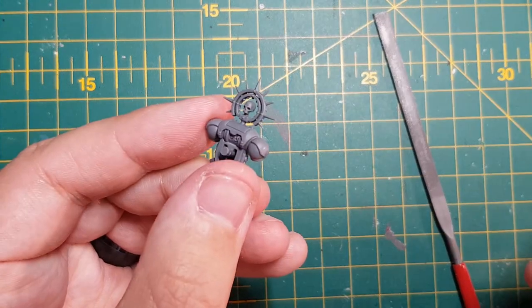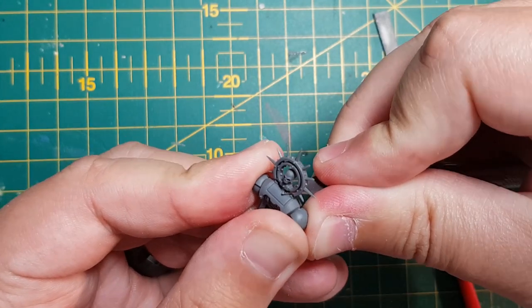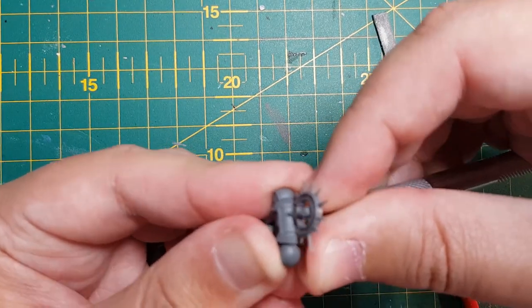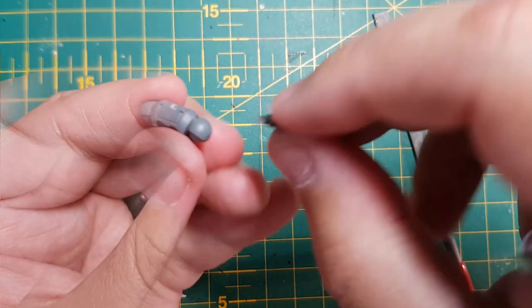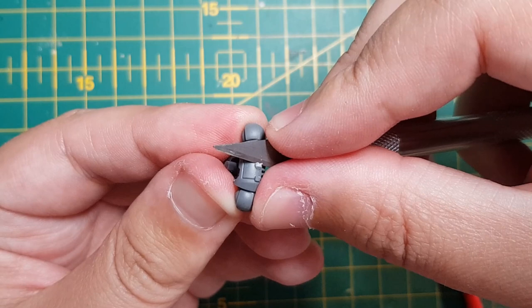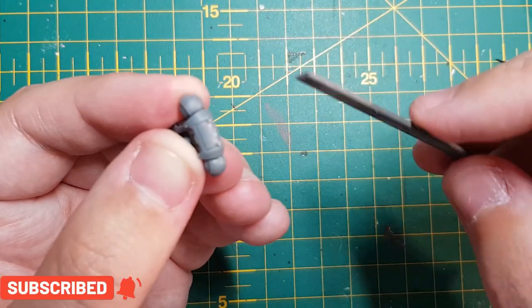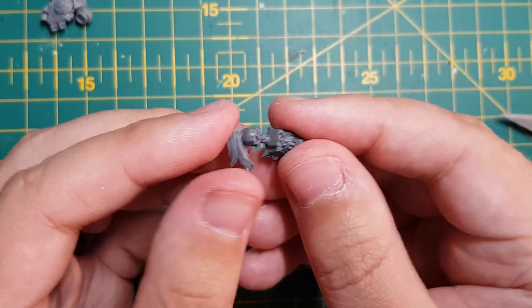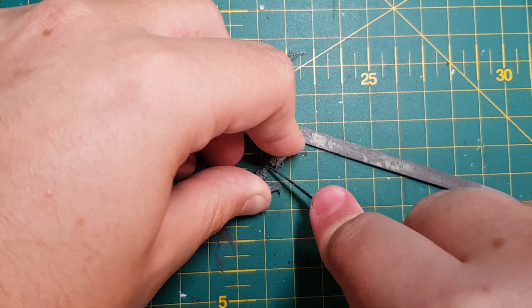This next bit is relatively easy. The iron halo on the backpack is awesome but once again doesn't really fit a White Scar in my opinion. I removed the iron halo using my hobby knife and cleaned up the separate parts. Again, I kept the iron halo to add to my bits box. What can I replace the iron halo with? Well, nothing says White Scars like a skull and a topknot. I had this orc head laying around in my bits box and I thought it would be perfect, so I gently removed the topknot from his shiny green head. I kept his head in case I wanted to mount it on a pike or something. Heretical xeno scum.